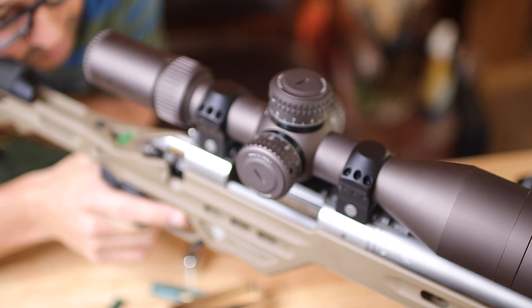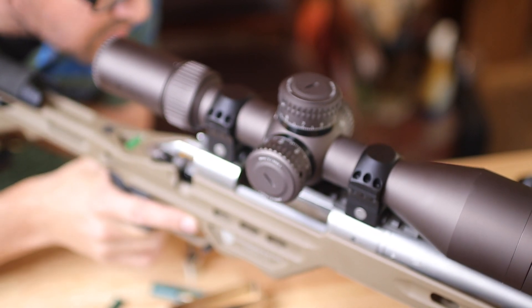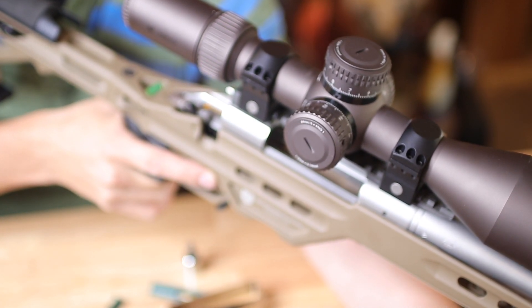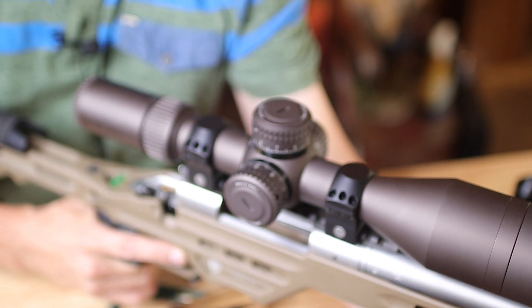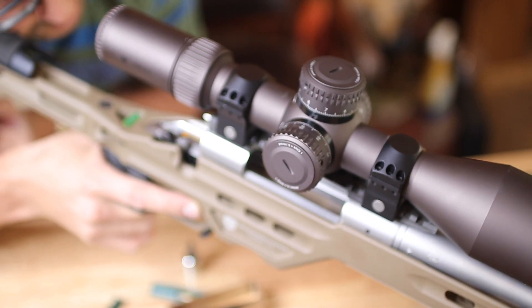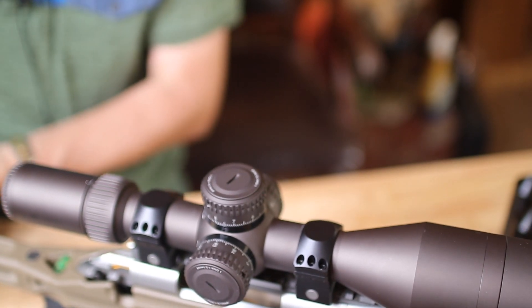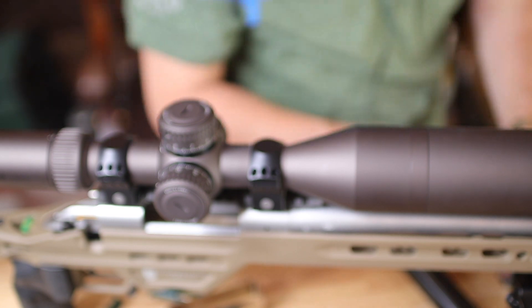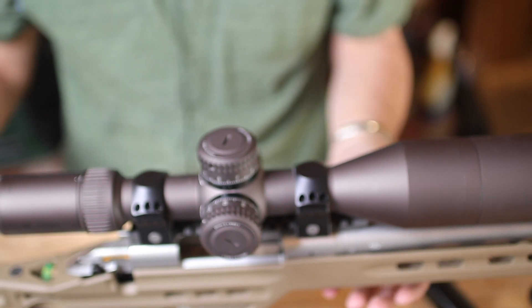Anyway, I'm very happy how this turned out. I'm not sure if I like this bipod — it has a lot of play in it. I think it may be worth it to buy a quality bipod as well, considering the money I've already put into this. Anyway, that's my best on how to install a scope, and I think this one came out very good.